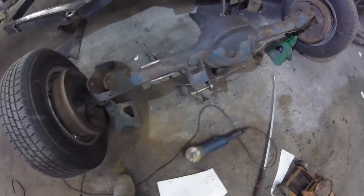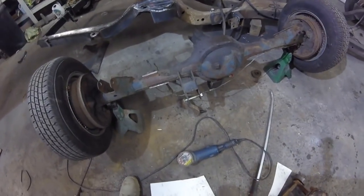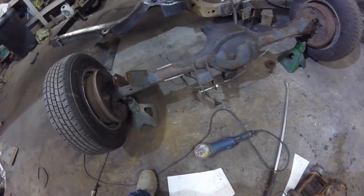On today's episode of 'When Thugs Use Power Tools,' we're cutting some brackets off of this sucker — already started. Yeah, she's ready to come off. Gonna cut off all the unnecessary stuff. That friggin' banana bar — nobody needs that crap. Cutting that off.